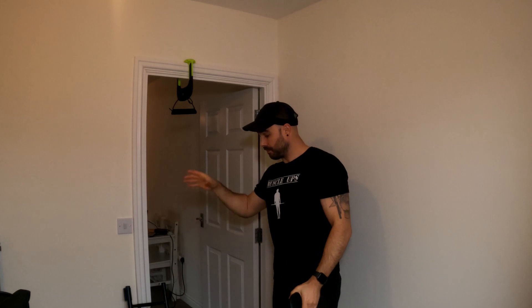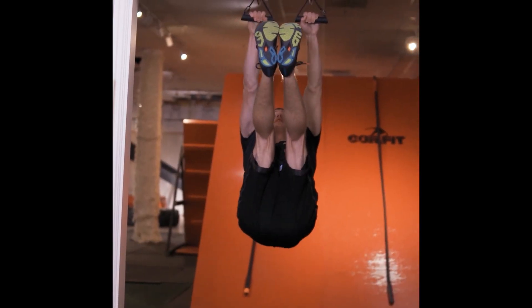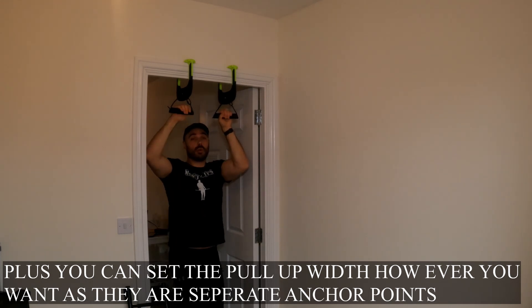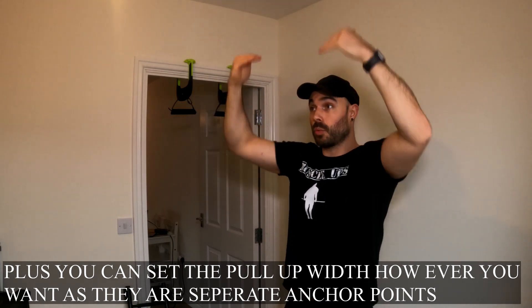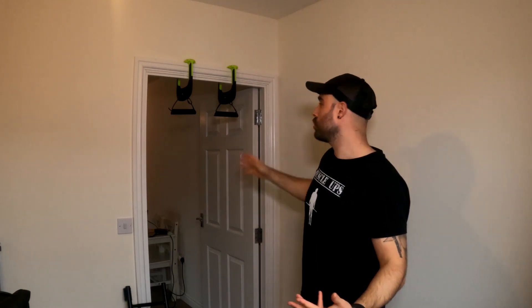Another advantage is that you've got two independent handles rather than one anchor point. If you're working on one-arm pull-ups with a normal pull-up bar and you distribute weight to one side, it tilts and twists. With these, because you've got independent anchor points on each one, you can focus more on one than the other. Whether it's one-arm chin-ups or archer pull-ups, you have that ability with separately connected independent handles.